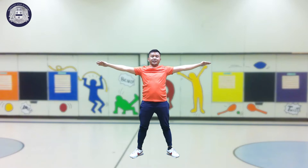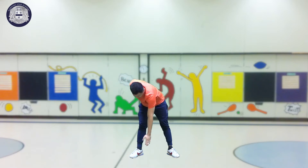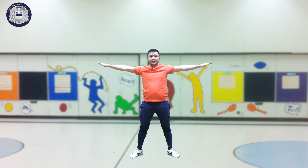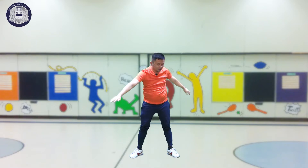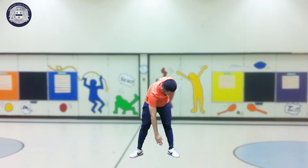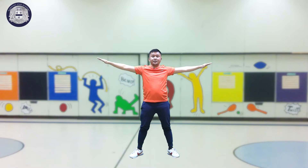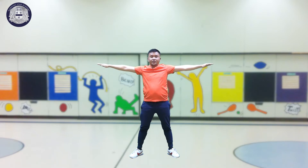Kids, we will count one to twenty again. Let's start with our right hand. One, two, three, four, five, six, seven, eight, nine, ten, eleven, twelve, thirteen, fourteen, fifteen, sixteen, seventeen, eighteen, nineteen, twenty.